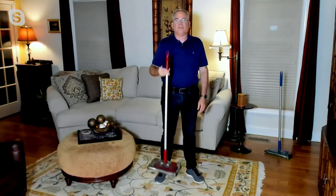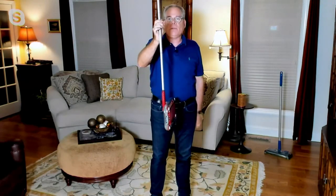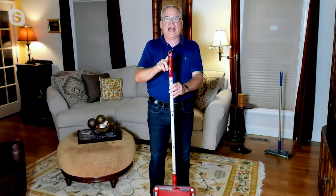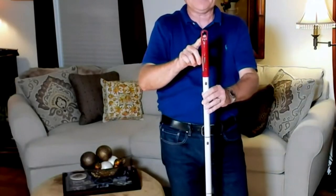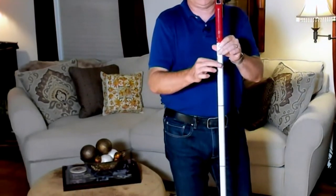It weighs two pounds, so it's super lightweight. Black & Decker really thought of everything — they have a little magnet on here so it's super easy to store in an upright position. You have a nice little hook so you can hang it on the wall, between the refrigerator, or in the pantry. These are the only pieces you have to put together — super easy, everything else is assembled for you.